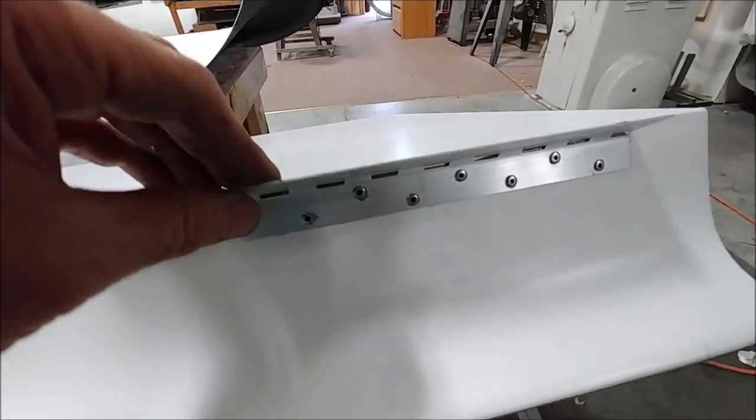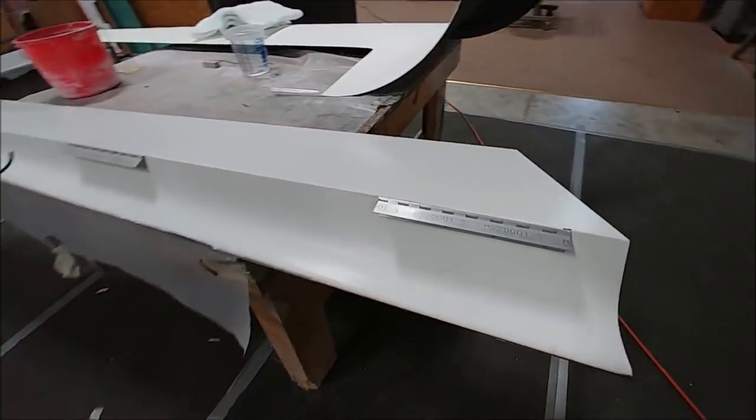Moving on to the wings, winglets, and back onto the doors — you can see we've bonded in these little brass bushings that hold the pins which support the door handles from the outside, allowing them to move in and out.